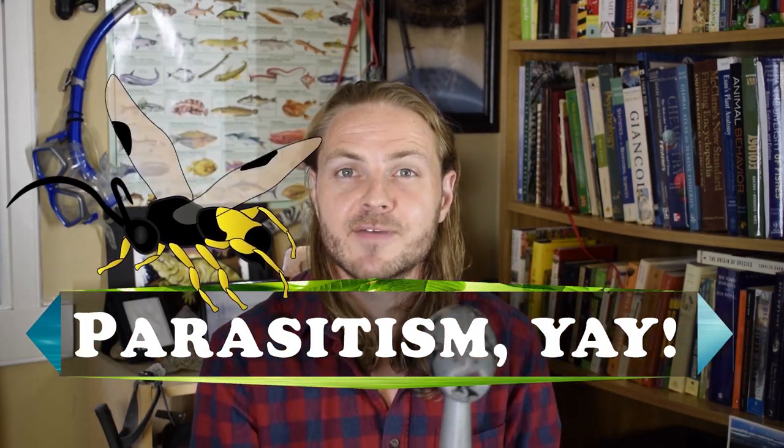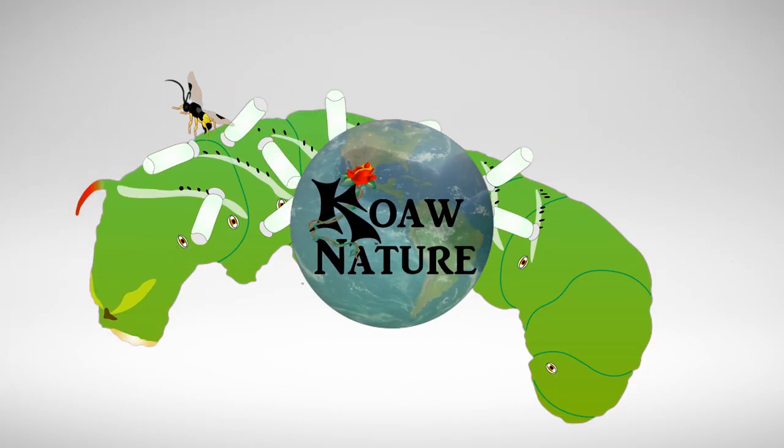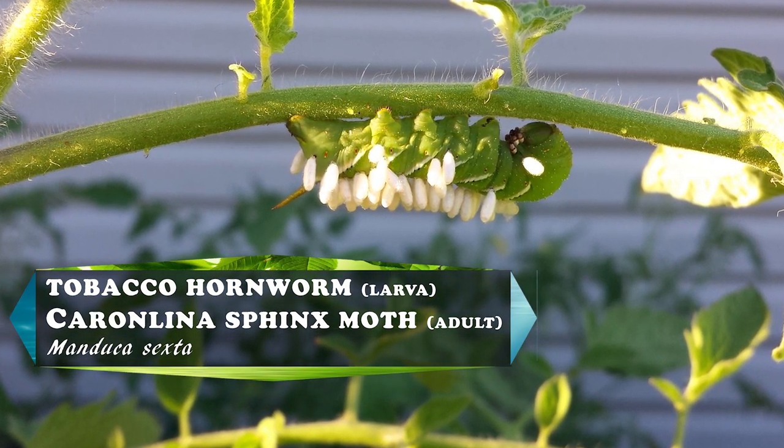Well Dace, you are definitely correct in that your hornworm has a parasite, and I find this sort of parasitism to be fascinating, so let's clear up a few things for you. Firstly, to clarify for a bit of accuracy, your tomato plants in your garden are not being eaten by tomato hornworms — rather, that is a tobacco hornworm you have there.